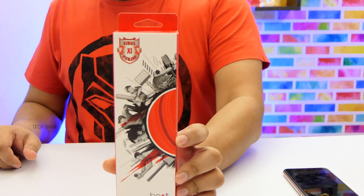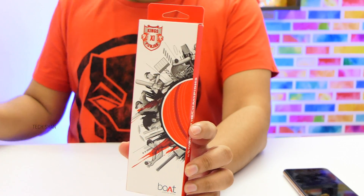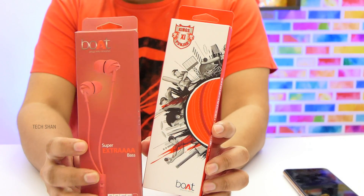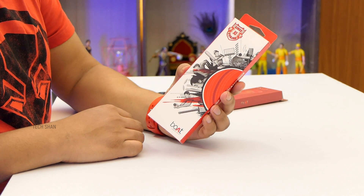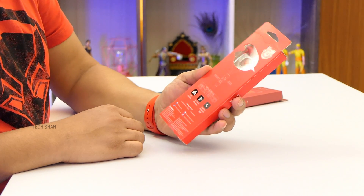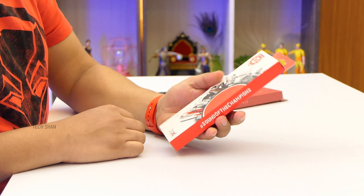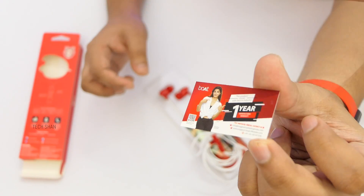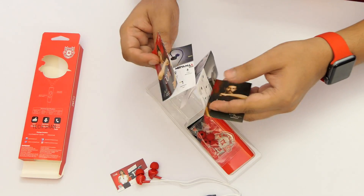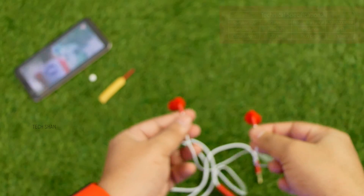Next up is for cricket fans. This is the limited edition Kings 11 Punjab earphones for this IPL season. Basically it's the Bolt Bass H100 Hawk — my all-time favorite in this range — rebranded. In case you're a fan of Mumbai Indians or Chennai Super Kings, they have editions for them as well. Links to all will be in the description. This costs ₹399 at the time of this video. Inside the box you have a warranty card, earphones, a catalog with their other products, extra two pairs of earbuds, and a sticker with the Kings 11 Punjab logo.